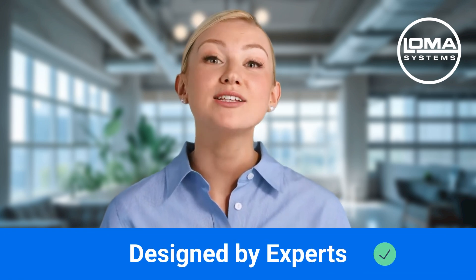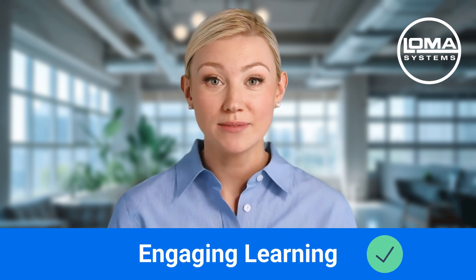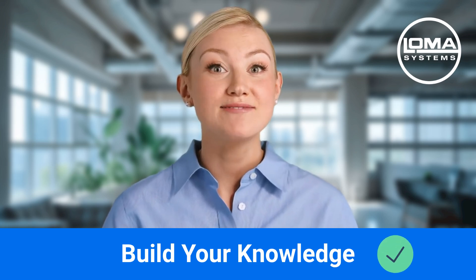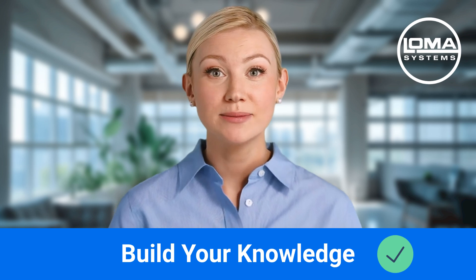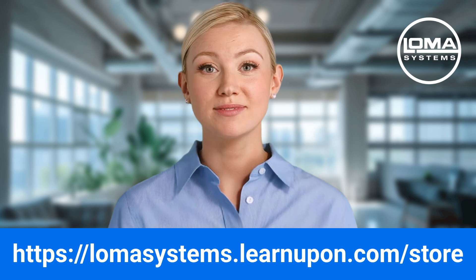Every course is crafted and designed by LOMA's industry experts, ensuring you receive top-notch training that's not only engaging but perfect for staying ahead in today's competitive market. Why not use this unique opportunity to build your knowledge? Every minute spent learning your machine is an investment in your business's future. Think of training as laying down the foundation for ongoing success and stability. We hope you enjoyed our taster video and we invite you to visit our online store to view all available courses and free sample modules. Simply click the link in your email, or alternatively go to the address shown below, to start your journey in mastering the latest machine training. Thank you.